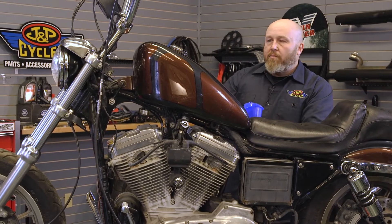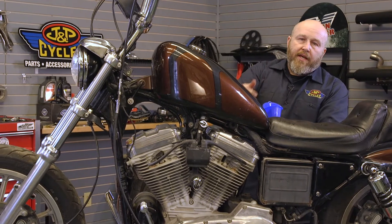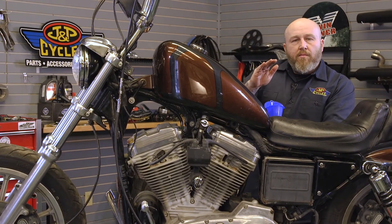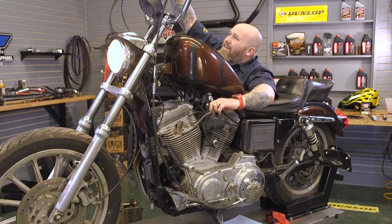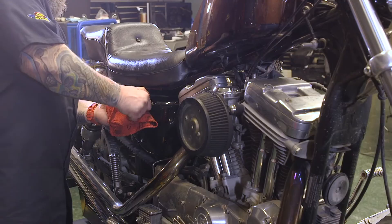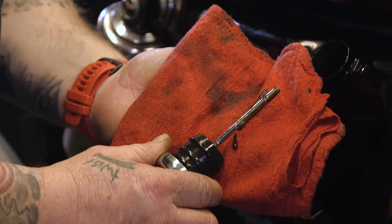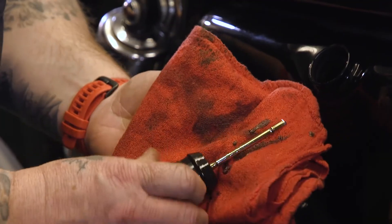The important part of this is the bike has to be straight up and down — you can't check the level on the kickstand. There'll be two marks on your dipstick; as long as you're right in the middle there, you'll be good to go. And it looks like we are directly in the middle between our two lines, so our level is perfect.